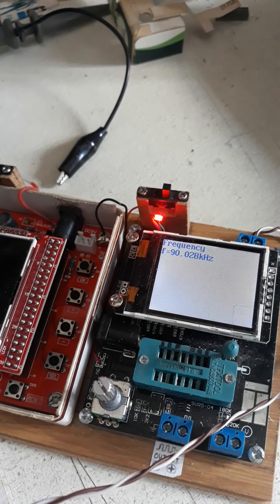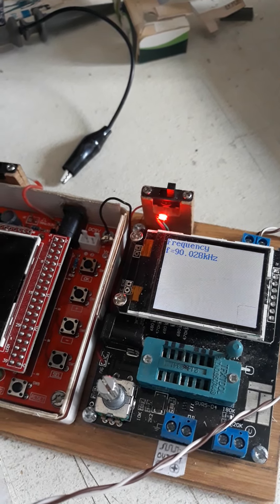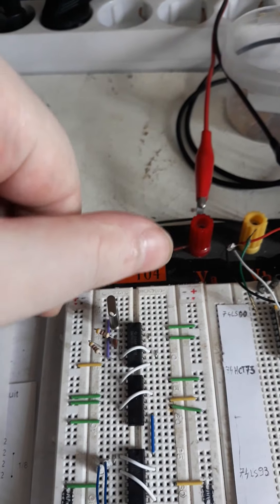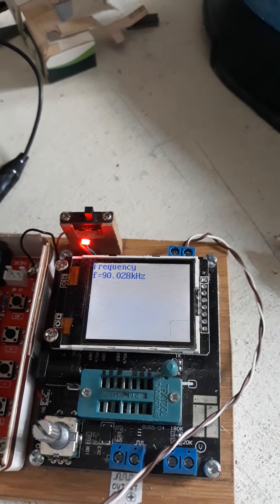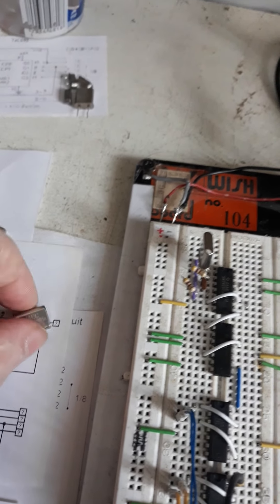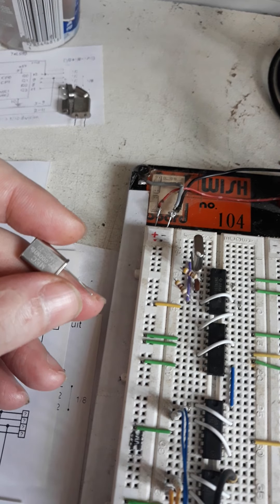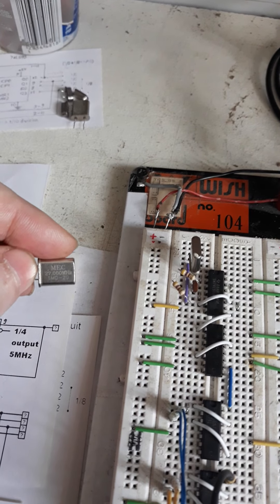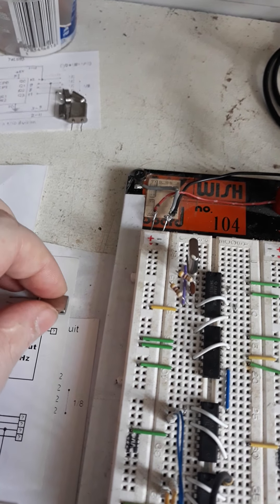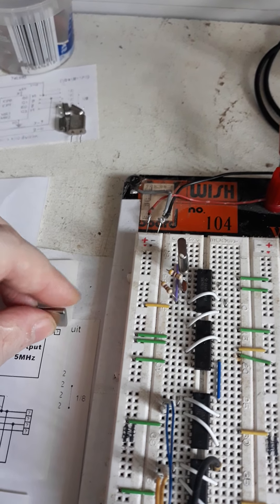I took it out and inserted it again — now it's showing a little bit less. So this one is a bit weird. But from the two brothers here, this one is constant — every time I insert it, it gives the same value. It says 27 on it but shows me 100 kHz; it should be showing 270 kHz.